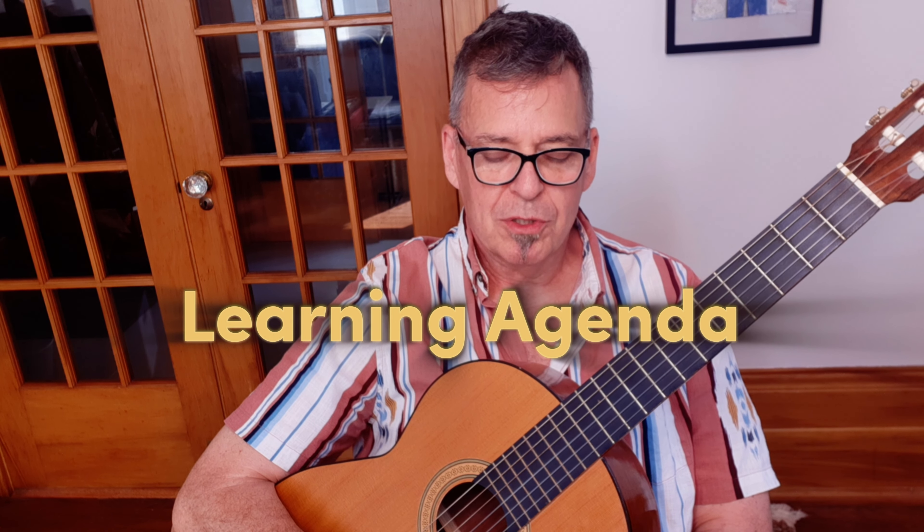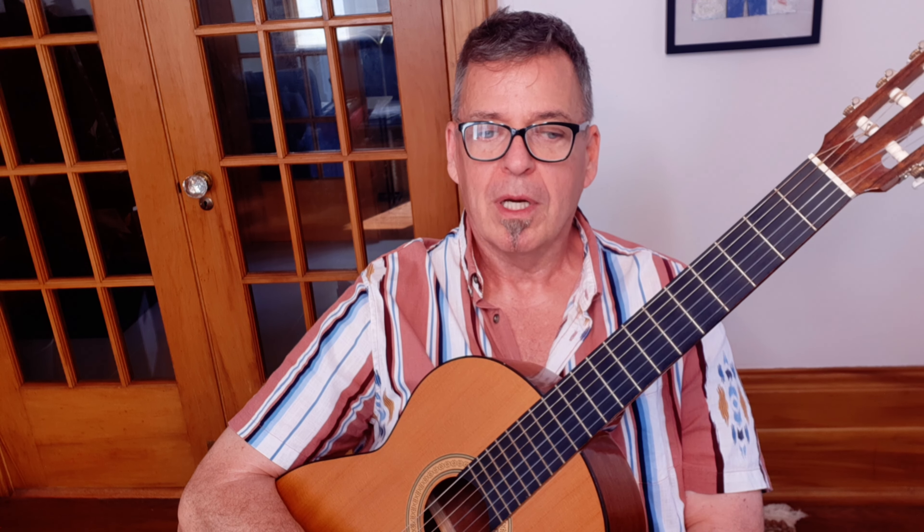There have been a lot of requests for a bossa nova song. This is perhaps the quintessential bossa nova song — the Antonio Carlos Jobim hit 'Girl from Ipanema', or the Portuguese title 'Garota de Ipanema'. Today I'm going to show you the chords for this song, section by section.